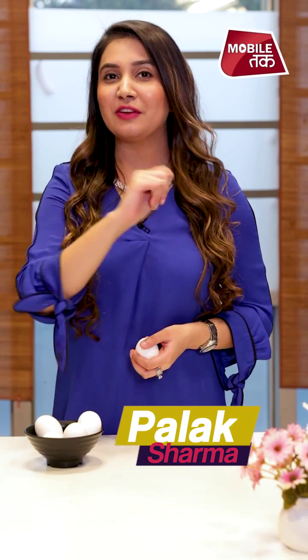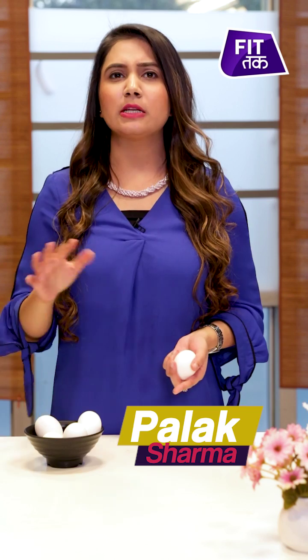Oh hi there! Today I am going to make frittata. You are thinking about frittata, but let me tell you in easy words, it's egg pizza but loaded with lots of favourite veggies. So let's make it.